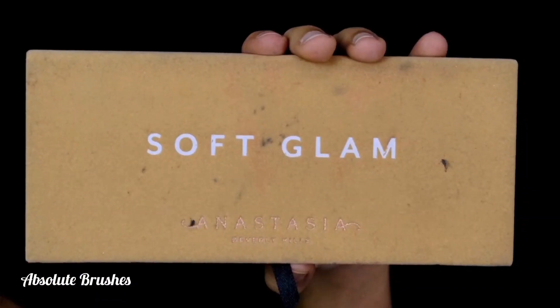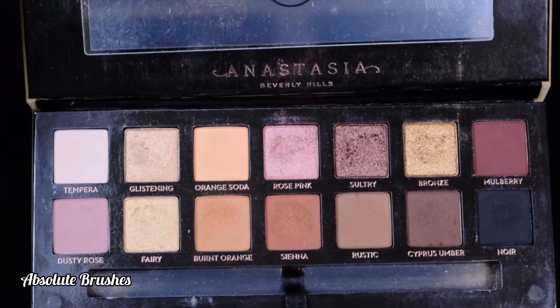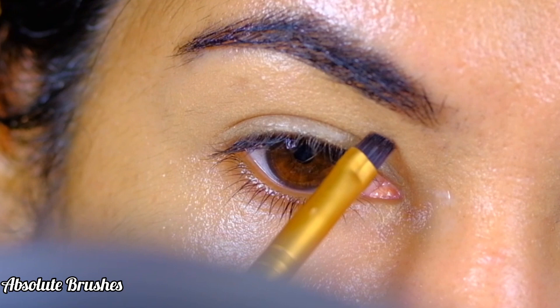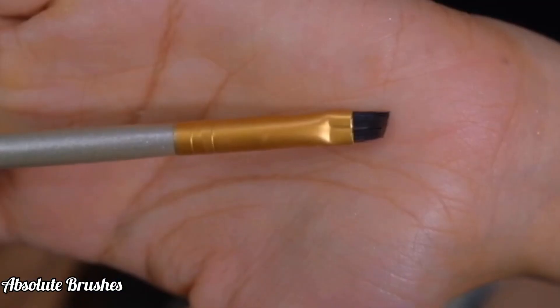For demonstration purposes, I'll be using the Soft Glam palette by ABH Cosmetics. To create the new crease, I'll dip into this nude brown shade and carve out the new crease above my original crease line using my angled flat brush.